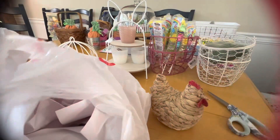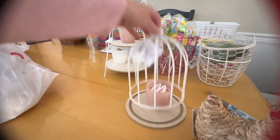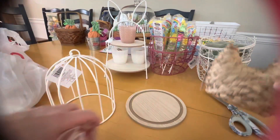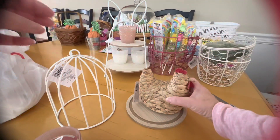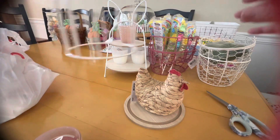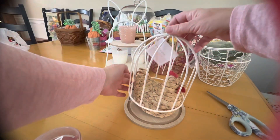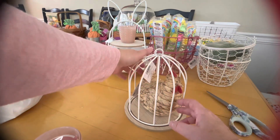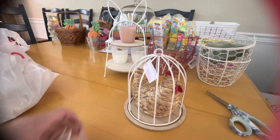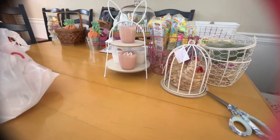Oh, my little rooster! I wonder if she's too big for the bird cage. A little rooster, little chicken — she was five dollars. There she is, little Dixie Chick, right in there!